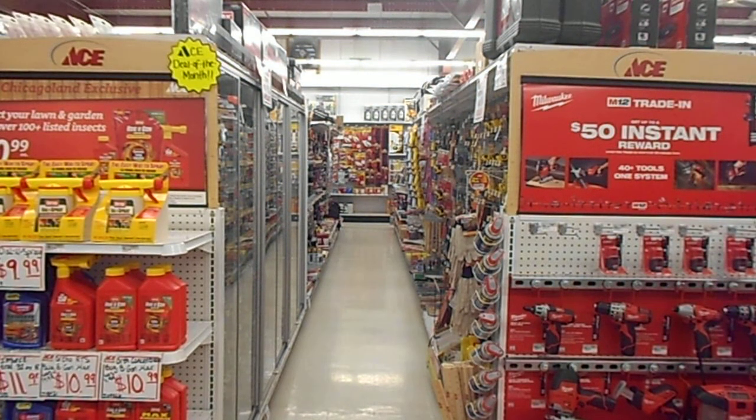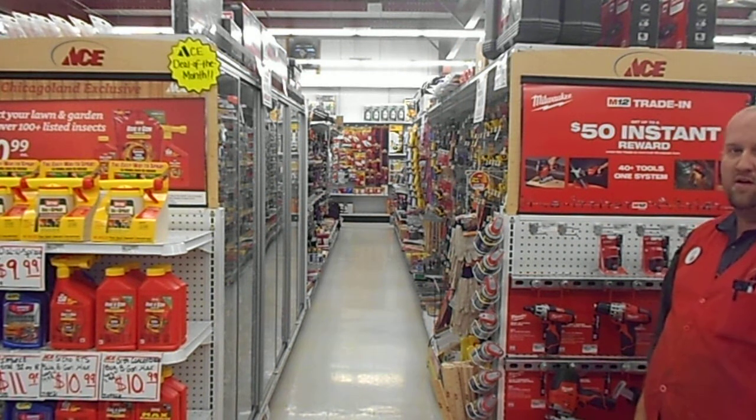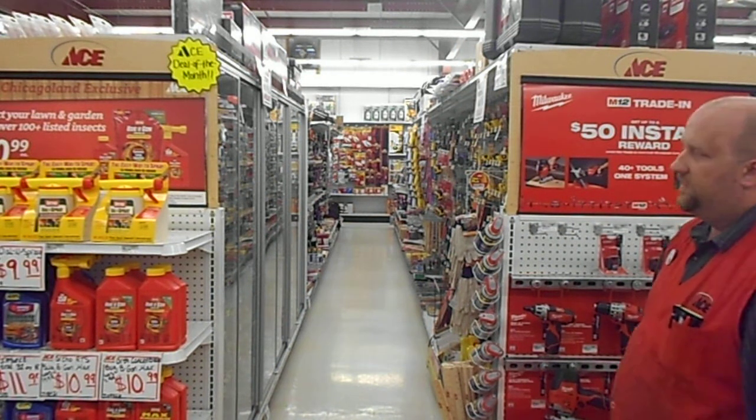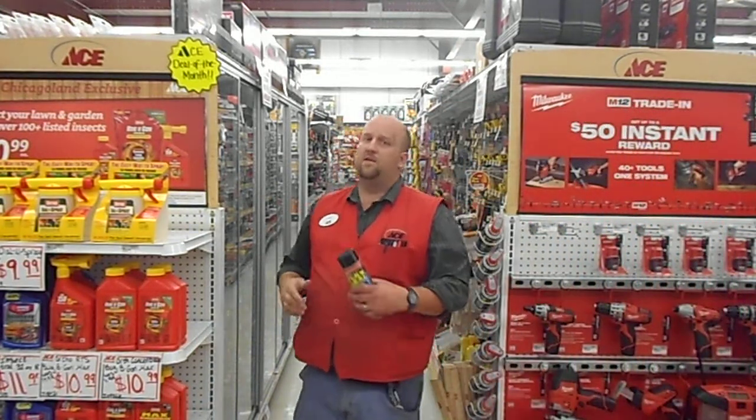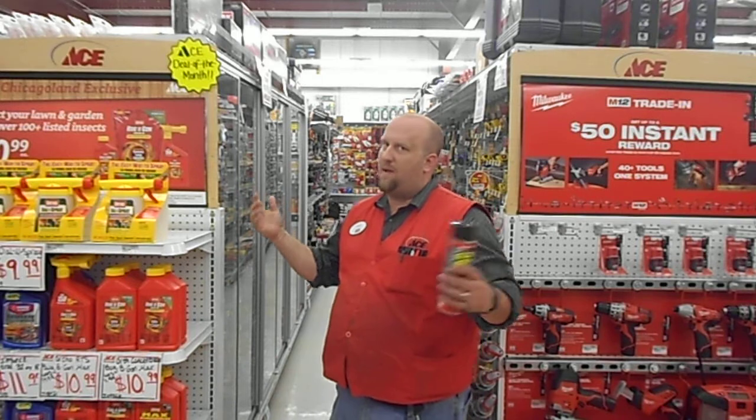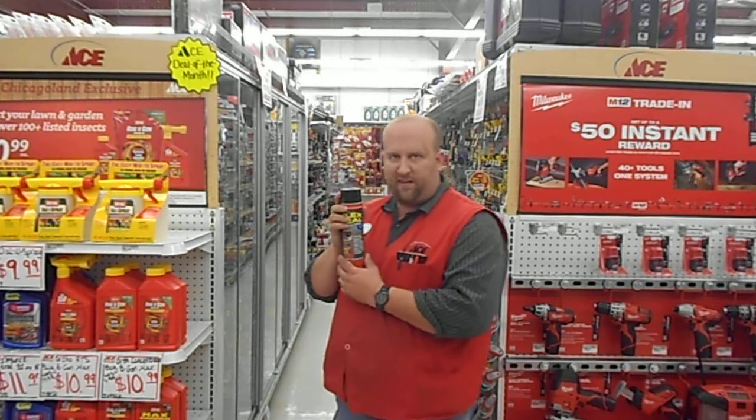How's it going there, Facebook fans, Twitter followers, and all of you out there in the YouTube nation? This is Dan, your in-store wingman, coming to you from the Village Ace Hardware in Sandwich to talk to you about Flex Seal.